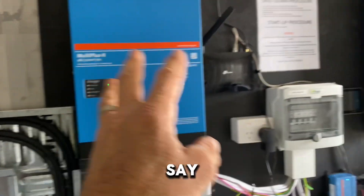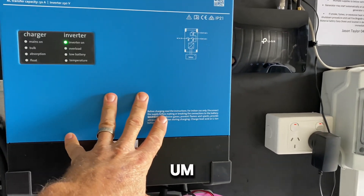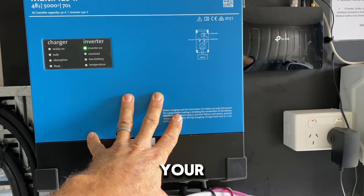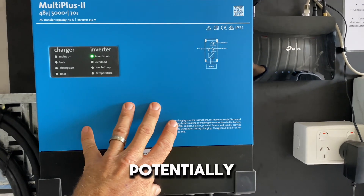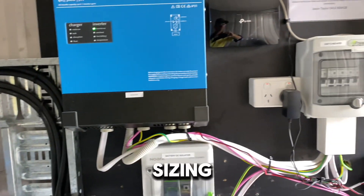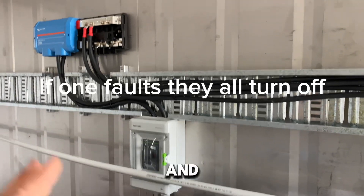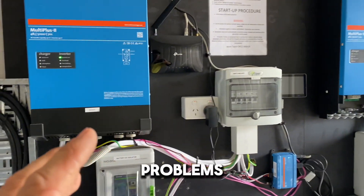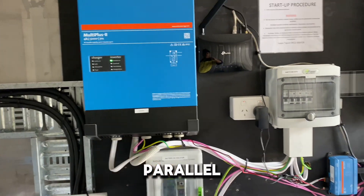If cables are not equal, any volt drop means an inverter drawing more current — because as voltage drops, current goes up — and it could trip out on overload while the other two are still fine. That's due to differences in cable sizing and resistance. It's critical that your cable links and sizing are identical to avoid problems with your three-phase or parallel system tripping.